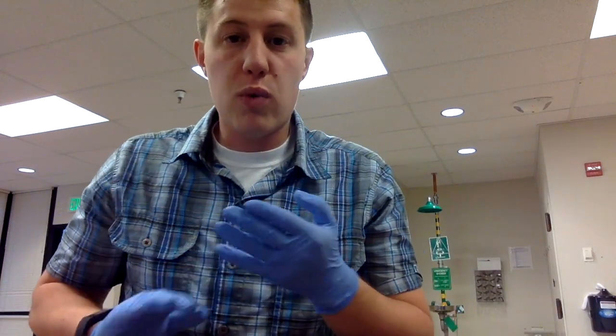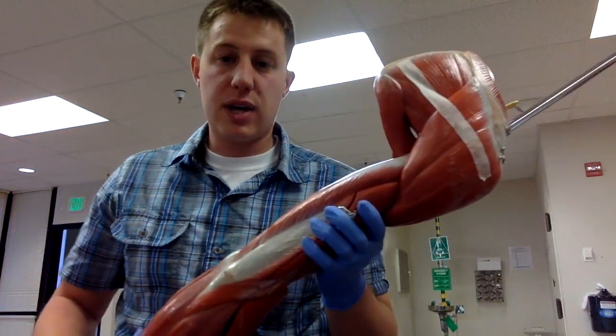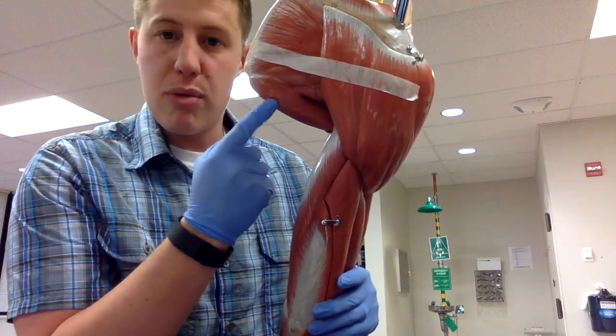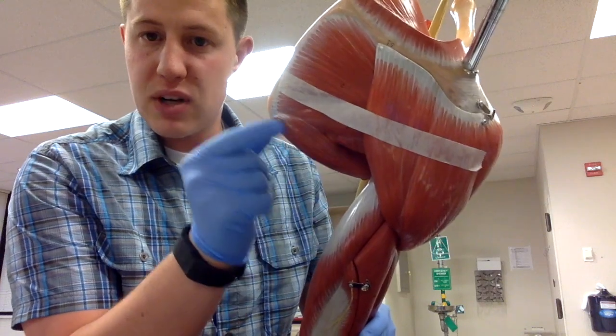In this video we're going to cover the four rotator cuff muscles and the teres major, which is not part of the rotator cuff. We're going to cover the teres major first. It is not part of the rotator cuff — it's this very thick muscle coming out from underneath the armpit right here. This is the teres major muscle.